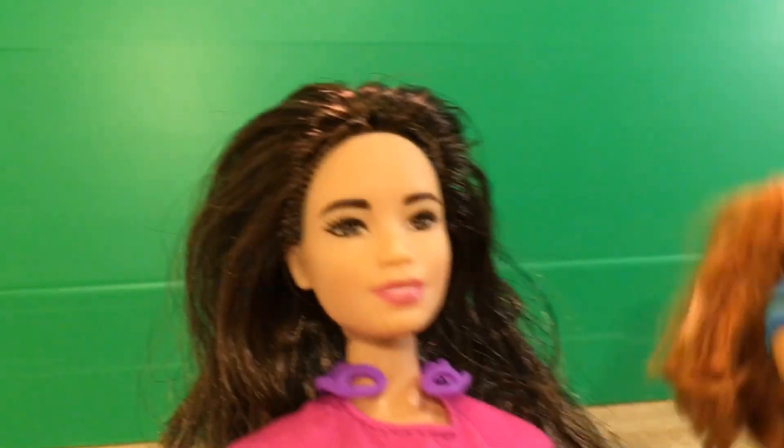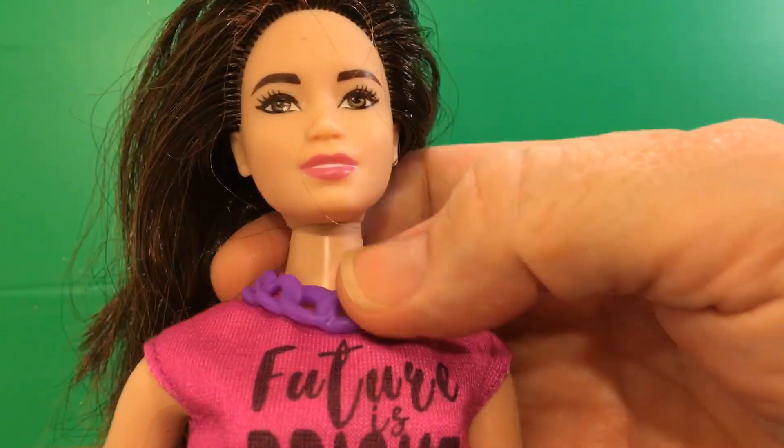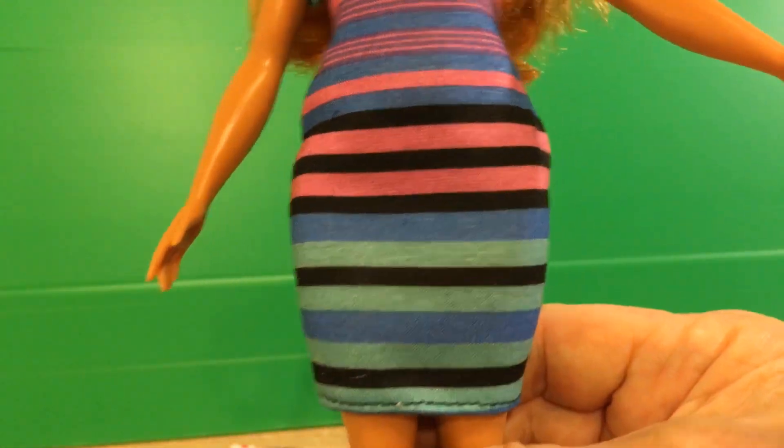And here is Pretty in Pink — or actually, I think she's called Future is Bright, not Pretty in Pink. That's right. Her necklace is purple and her top is pink. But getting back to this one, they were both curvy, and so is this doll.